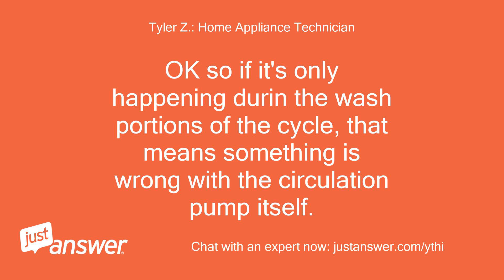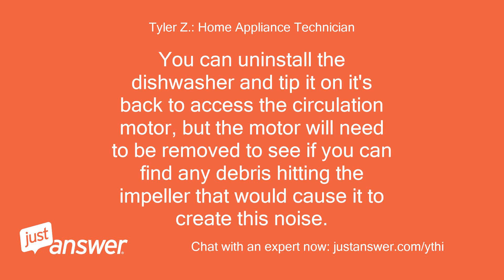Okay, so if it's only happening during the wash portions of the cycle, that means something is wrong with the circulation pump itself. You can uninstall the dishwasher and tip it on its back to access the circulation motor, but the motor will need to be removed to see if you can find any debris hitting the impeller that would cause it to create this noise.